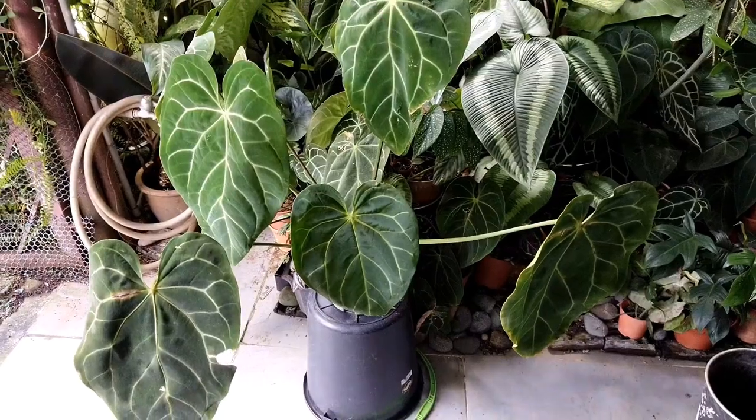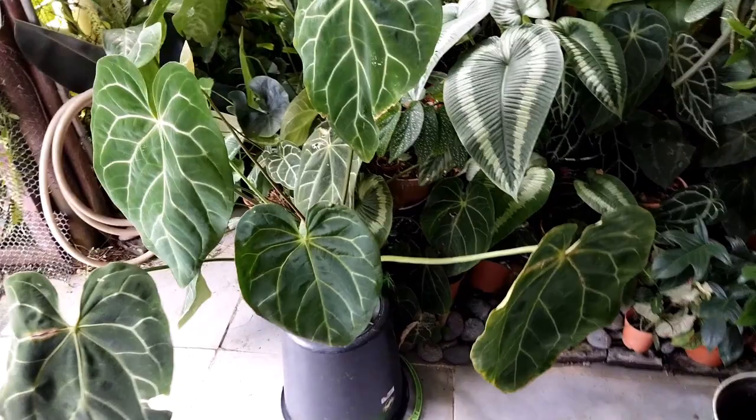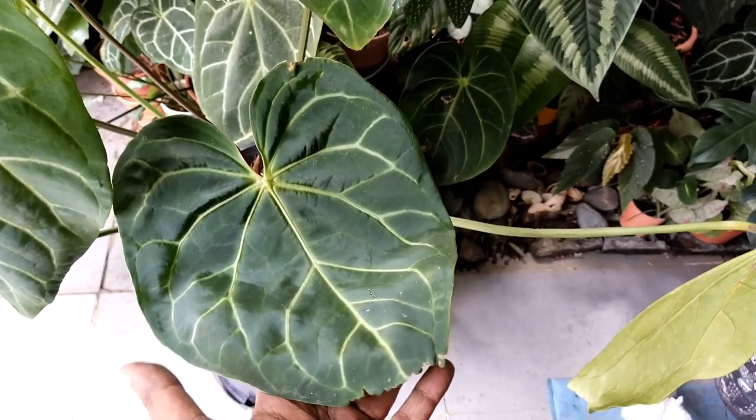Hello, welcome to Garden Chronicles. My name is James David and in today's video I'll be showing you how I repot my anthurium plants and the six reasons why you should do it. So sit back and enjoy the show.